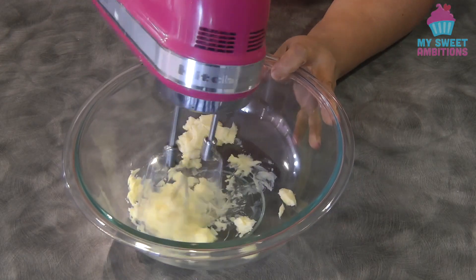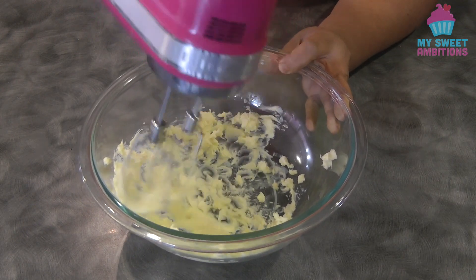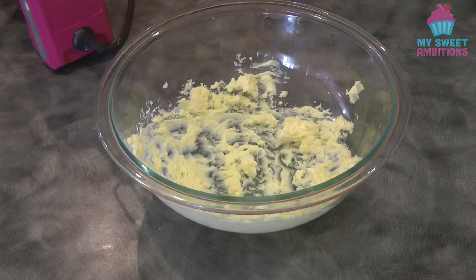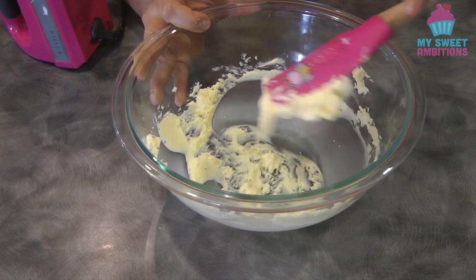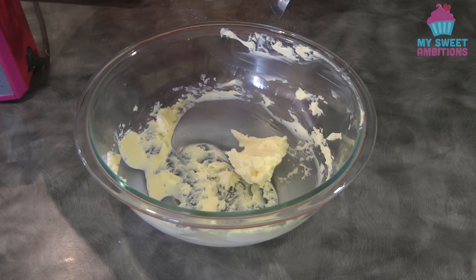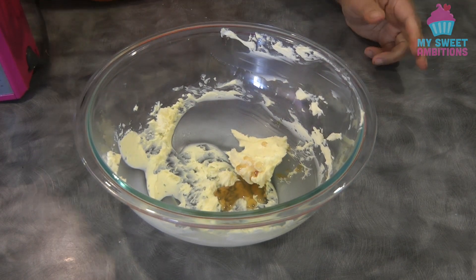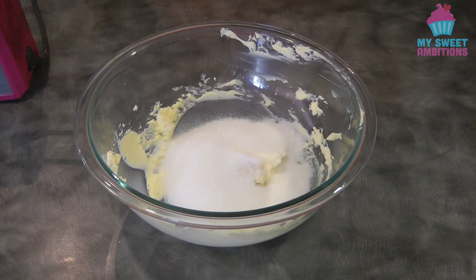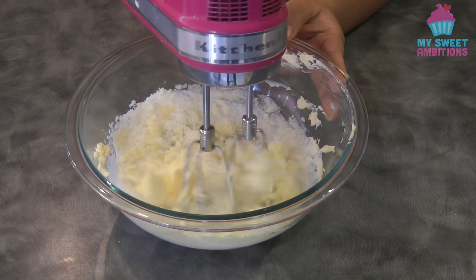Using an electric mixer, beat the butter. Scrape down the side of the bowl. We're going to add 1 teaspoon of vanilla and the sugar. Give this a mix until it is well combined.